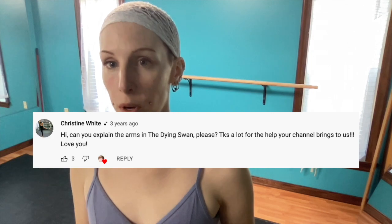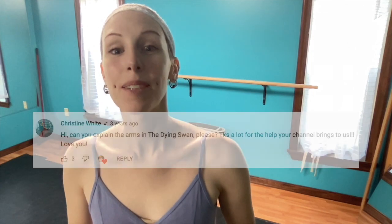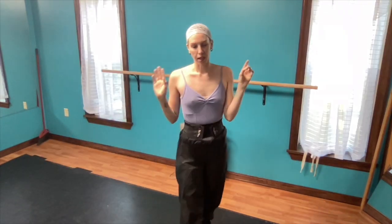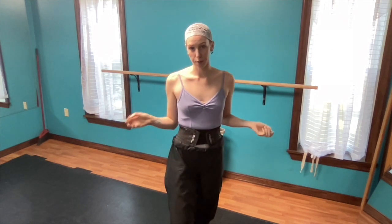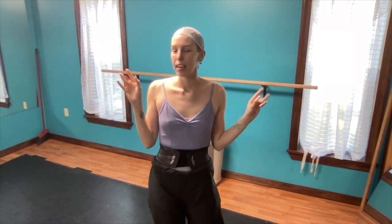Can you please explain the dying swan arms? Little side note: dying swan — the music is not dying swan. The music is just 'The Swan,' and it's part of the Carnival of Animals by Camille Saint-Saëns. You should check out the rest of that music. There's some cool music in there that you might have heard — like the aquarium music, which is this kind of creepy music. I can almost guarantee you've heard it somewhere before.